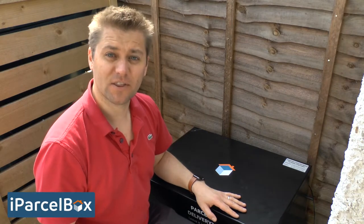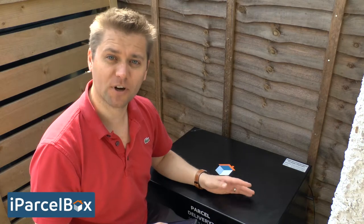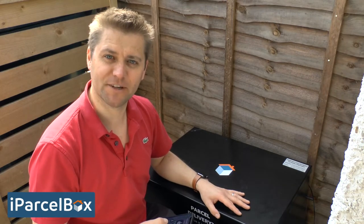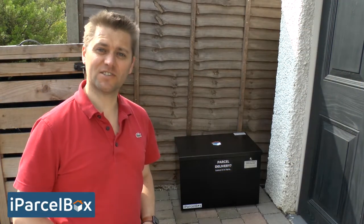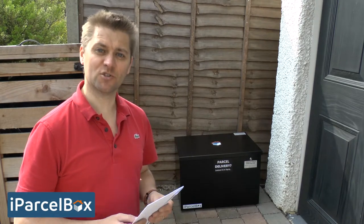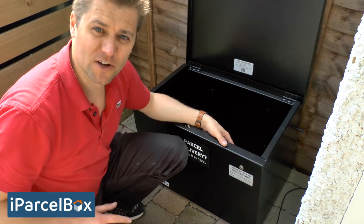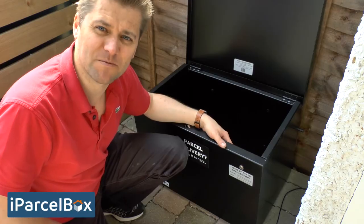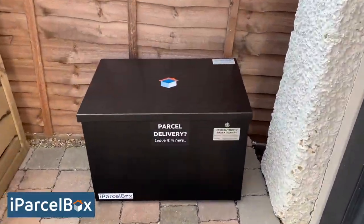When you check the app you might find it thinks a number of parcels have been delivered because of the process you went through during installation. If that's the case, simply click 'Empty iParselBox' within the app, open and close the lid, and it will reset itself ready to accept your first delivery. Congratulations — installation and setup are complete. Please keep your instructions and setup information card in a safe place away from the iParselBox, as you'll need them to connect additional smartphones to control your box. We hope you enjoy using your iParselBox and that it solves the problem of misdeliveries. If you have any problems, please contact us via the website and we'll be happy to help.